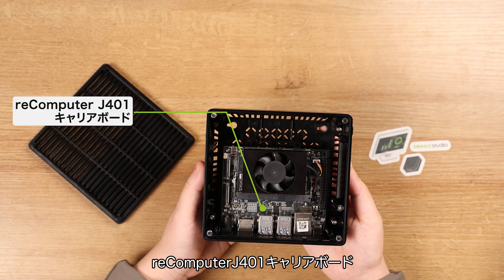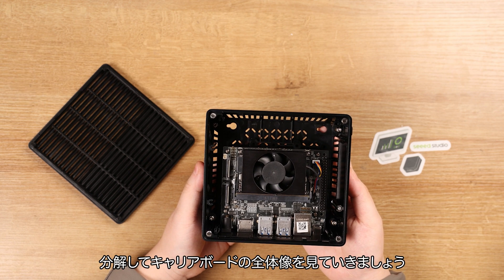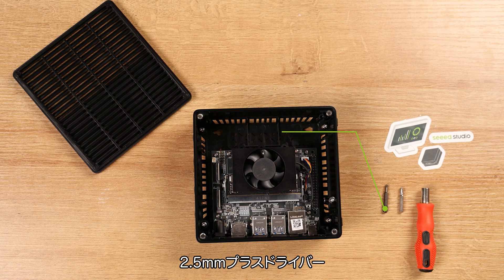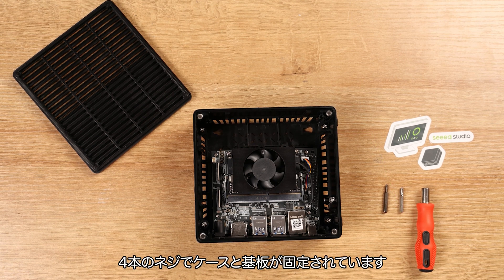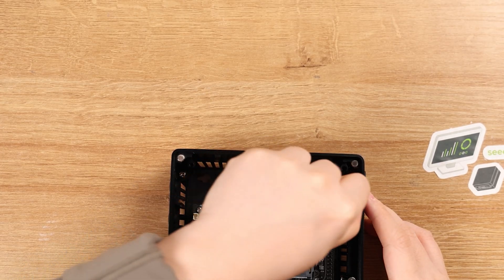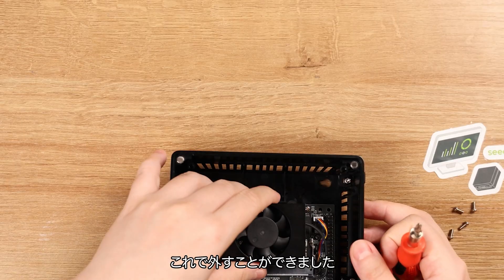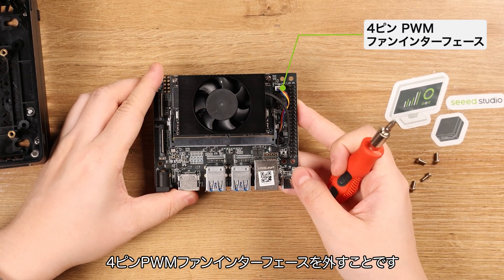There's an open-source Recomputer J401 carryboard and a Jetson Orin NX module connected with the fan. Now let's take apart these components to get the full picture of the carryboard. For this part, we'll use two types of screwdrivers: the 2.5mm cross screwdriver and the 2.5mm Allen wrench. There are four screws that secure the board to the case. Let's remove the screws and then remove the carryboard. Remember to also remove the fan connector from the 4-pin PWM fan interface.